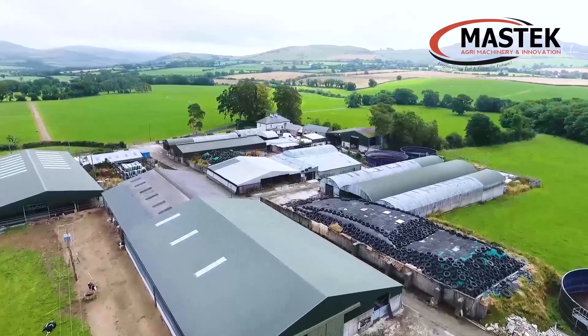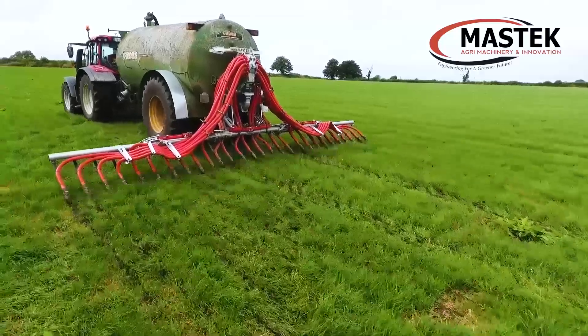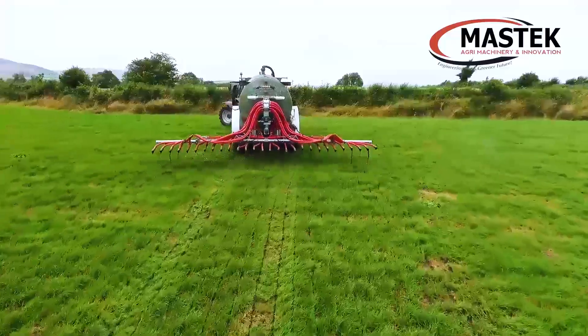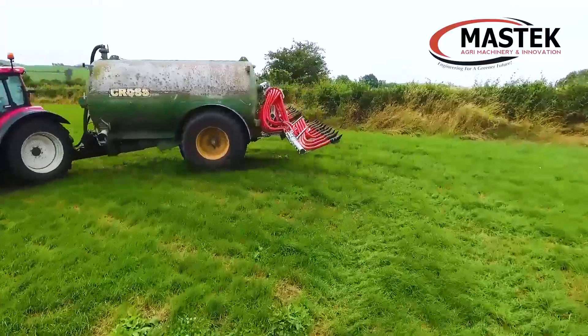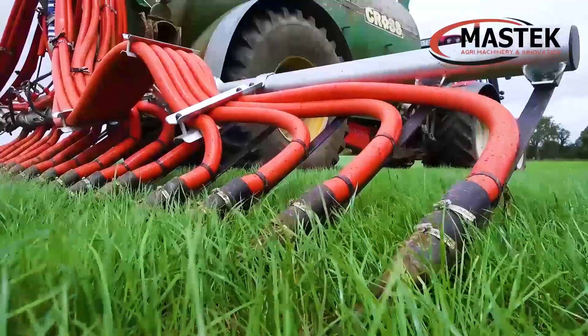We have recently developed a new 7.5m and 9m eco-trailing shoe. The eco-trailing shoe has been developed to reduce grass contamination and emissions. It is one of the most modern and compact systems on the market that can be attached to a new or existing slurry tanker, providing they have mounting brackets.